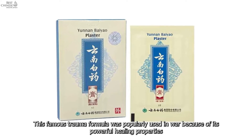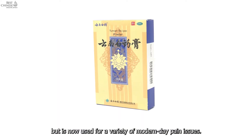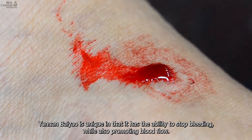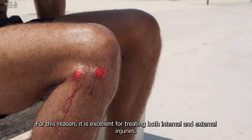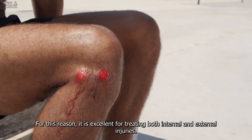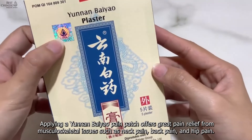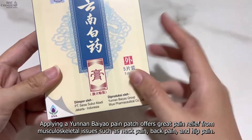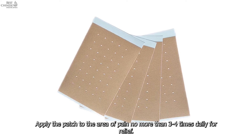One 701 patch can be effective for up to 12 hours. Yuen Bayou Medicated Plaster Patch: this famous trauma formula was popularly used in war because of its powerful healing properties, but is now used for a variety of modern-day pain issues. Yuen Bayou is unique in that it has the ability to stop bleeding while also promoting blood flow, making it excellent for both internal and external injuries. It offers great pain relief from musculoskeletal issues such as neck pain, back pain, and hip pain. Apply the patch to the area of pain no more than three to four times daily.